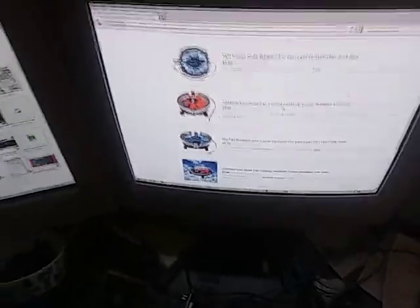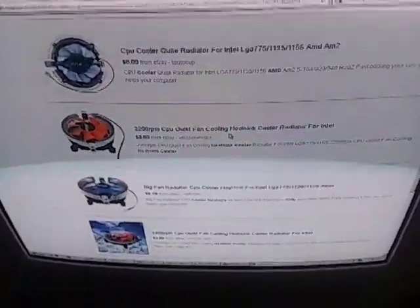Hey guys, Brownie General here back on another video. Me and Richard are making a super server of sorts. I've been looking up CPU coolers on my supercomputer — on my battle station. We're actually out here building it.